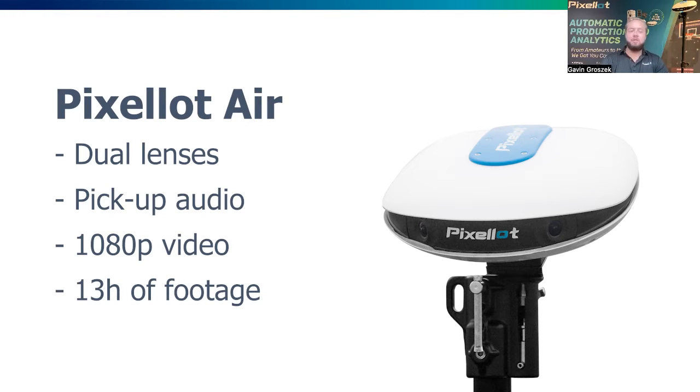Once you complete filming the game, you upload it to our cloud right from our Pixelot Control app. That game is then ready to go — polished — within a few hours of uploading. That's how streamlined the process is; we've made it easy to film and already have that professional level production for your game within a few hours.